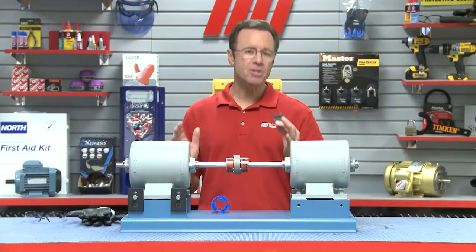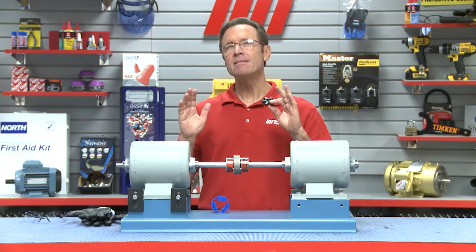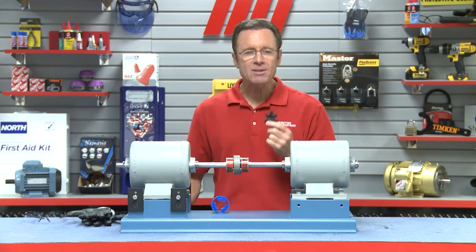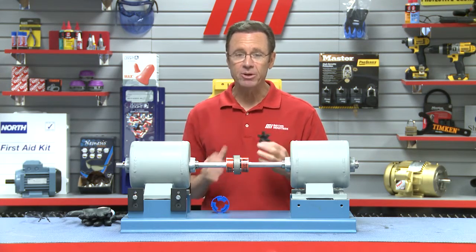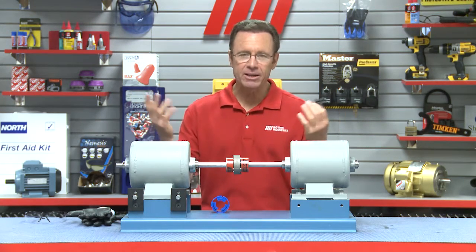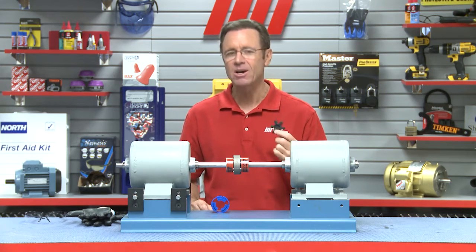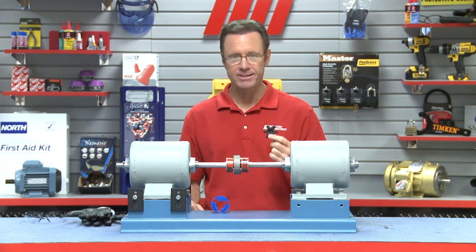Now because of the harsh conditions in which the spider operates, it needs to be changed periodically, and this is where things can get a little tricky. The process of axially installing a new spider can take upwards of an hour and likely involve a maintenance crew, and this is going to cost your company thousands of dollars in downtime. Nobody likes that.